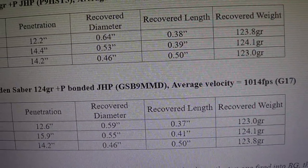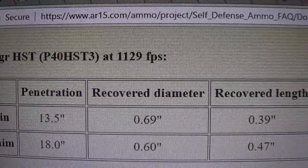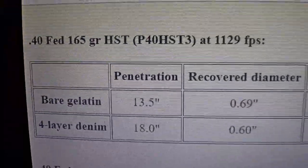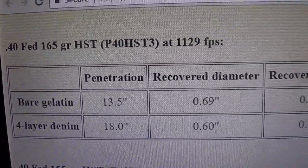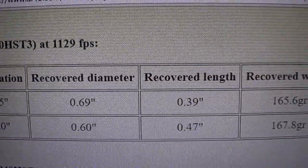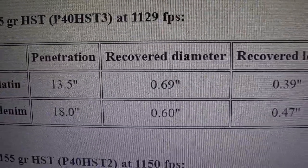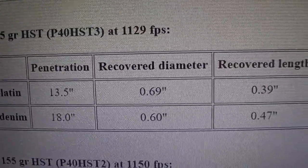I like the bonded Golden Saber because it can do everything and likely penetrates even farther than the Gold Dots, though I know a lot of law enforcement loves their Gold Dots. Backing up what I said, Gary Roberts shows the 165 grain 40 caliber HST at 18 inches through four-layer denim with a cover diameter of 60 thousandths. That's something nine millimeter gets close to, but perhaps not quite in his testing.